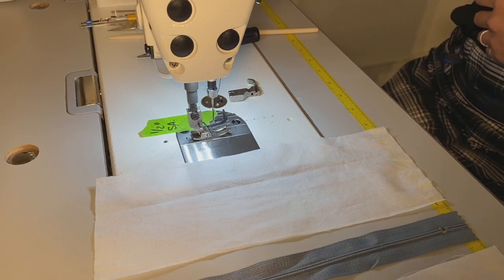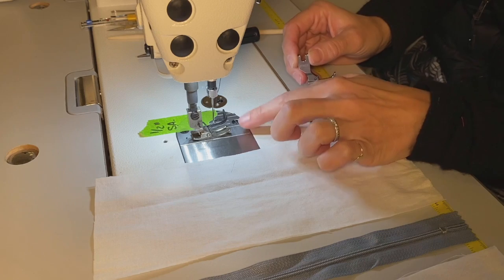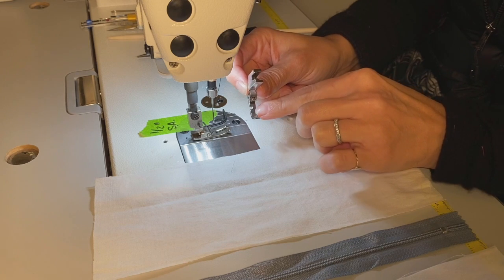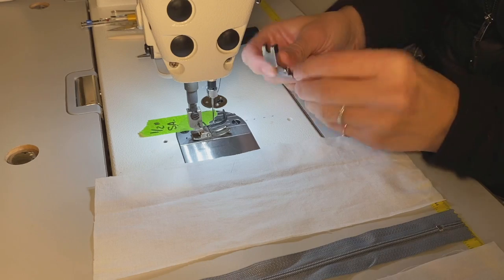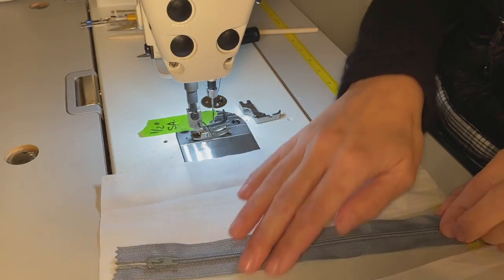Hello and welcome to Satsuma Designs. Today I'm going to show you how to remove a standard presser foot and replace it with a zipper foot that allows us to sew very closely to a zipper when attaching to fabric. In addition, I'll show you how to insert a zipper into two pieces of fabric with ease.